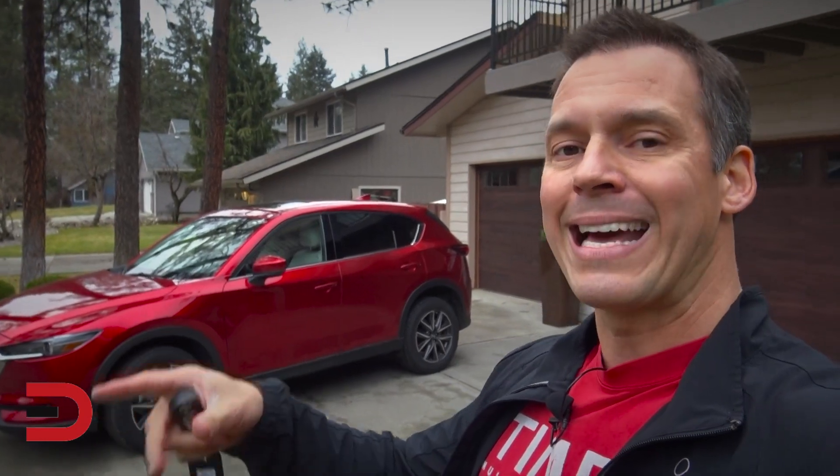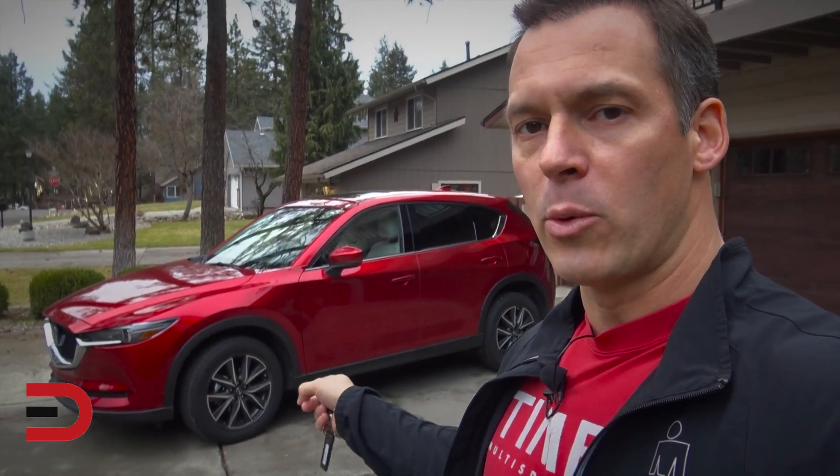This just arrived so I got it yesterday. I drove a little bit around town today and yesterday, so my seat position is going to be good for when I do my backseat demo. So Sport, Touring, Grand Touring — we have the Grand Touring all-wheel drive.